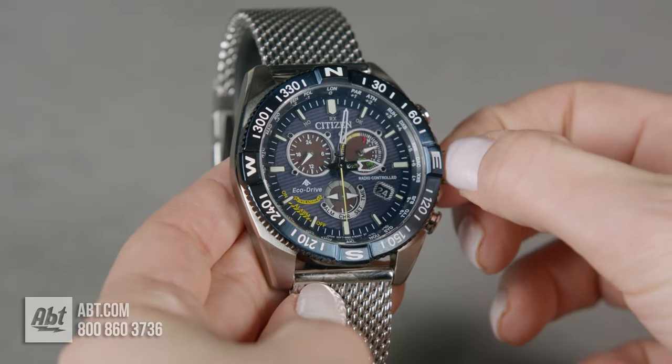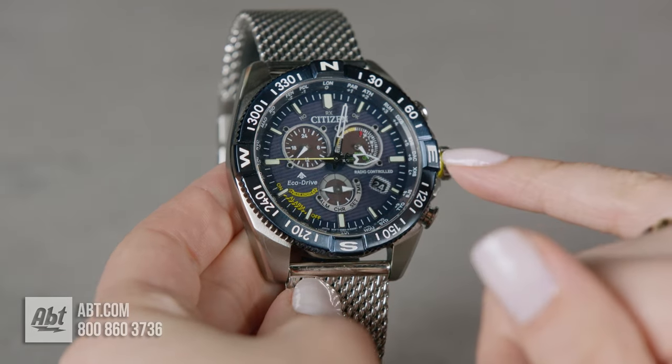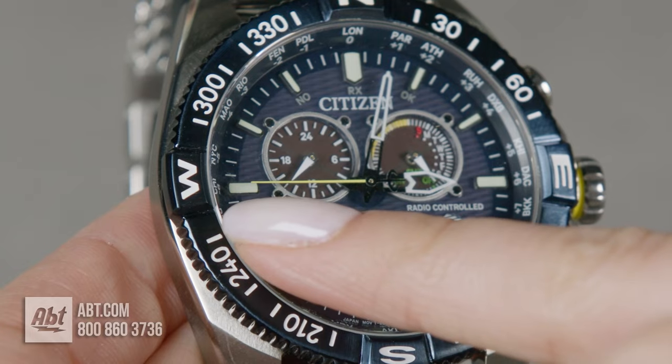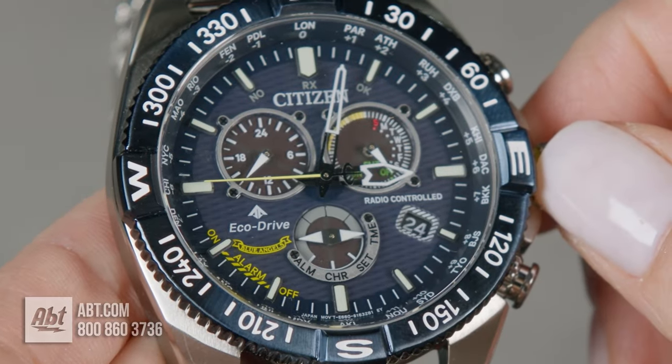Then you're going to pull out the crown one more time. Wait till your hands stop moving and locate your time zone. We're in Chicago, so I have the yellow arrow facing towards Chicago.